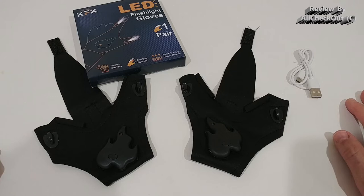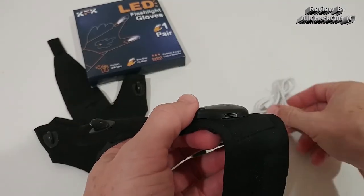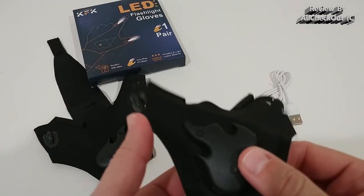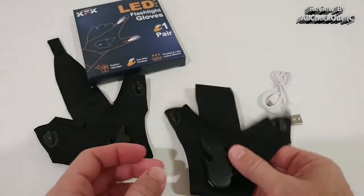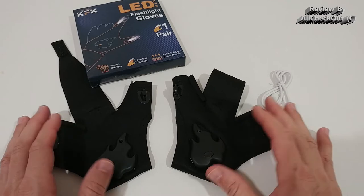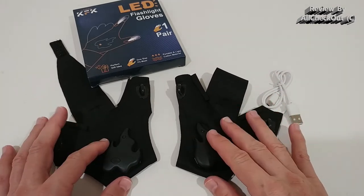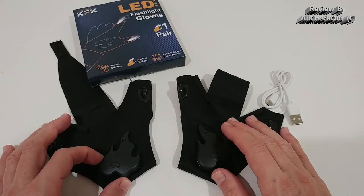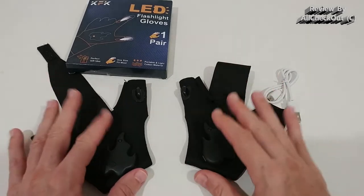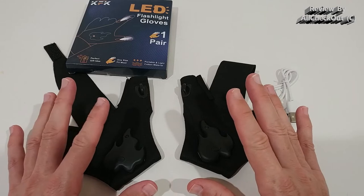It comes with micro USB cables. You can charge it for one hour and then it's supposed to last for four hours of light. I haven't tested that, but I guess it should be okay because these are LED lights and they can usually last a pretty long time without recharging. I would never buy things like this that aren't rechargeable, especially if you're planning to use them on a regular basis.